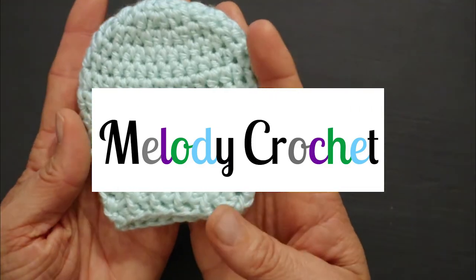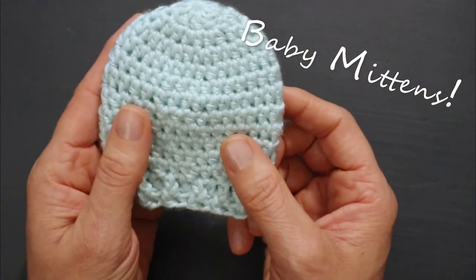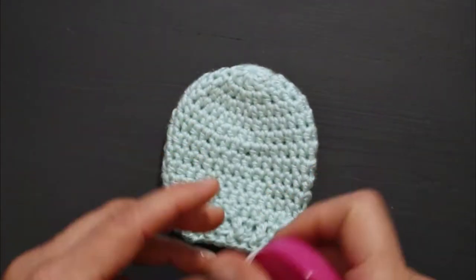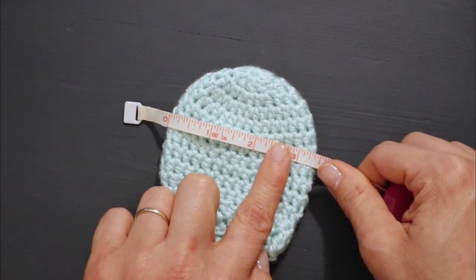Hello and welcome. My name is Melody and today we're going to be making a baby mitten. This is my preferred baby mitten to give as a gift. It looks rather large probably — it is three inches by three inches. The Gerber ones are going to be closer to two and a quarter inches by two and a quarter inches for newborns, which you can see is a sizable difference.